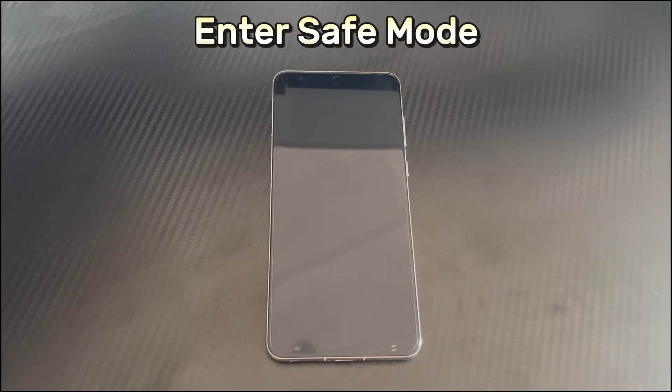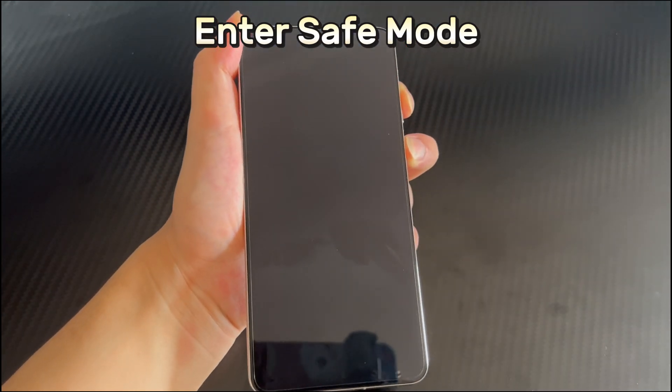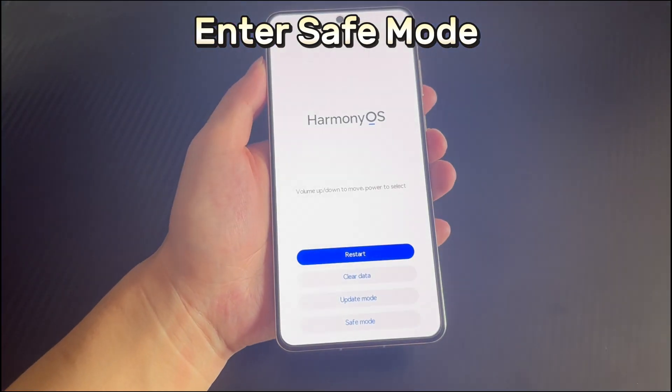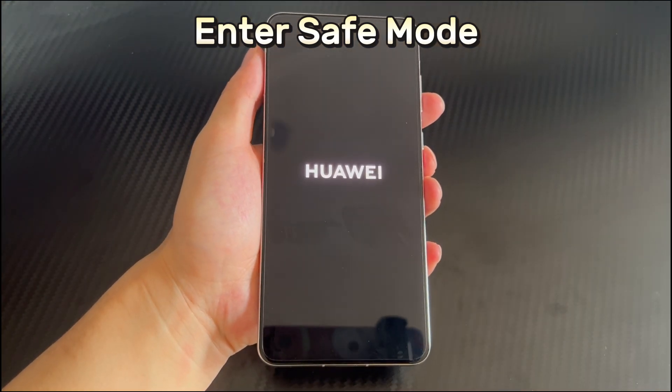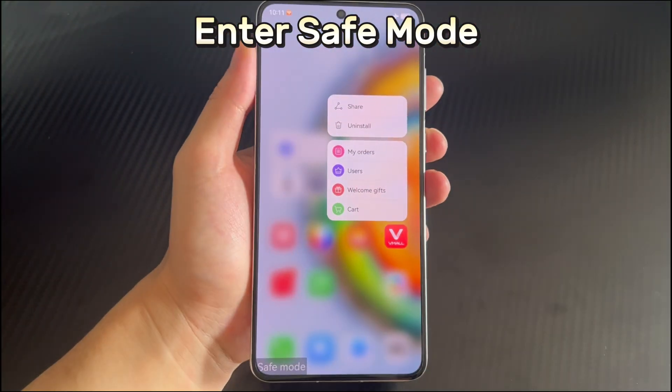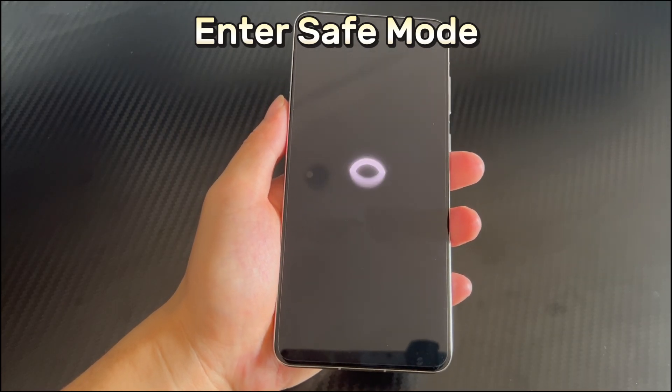Method 5 is to enter safe mode. If a third-party application is causing the Huawei phone touchscreen not working problem, safe mode is a good way to check if the problem is caused by a third-party app. Safe mode will only run system-provided applications on your device; third-party applications will not affect your phone in safe mode. To enter safe mode, make sure your Android phone is off and no USB is connected. Then press and hold the power button and volume up button until the phone vibrates for three seconds. Your Huawei phone will enter the interface with safe mode options. Use the volume down button to select and the power button to confirm, after which your Huawei phone will restart and boot into safe mode. If the touchscreen works normally in safe mode, find and delete any problematic apps. To exit safe mode, just restart your phone.